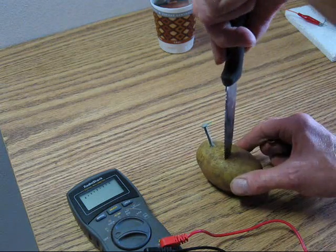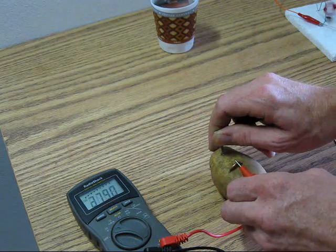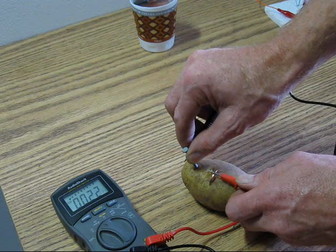Using a galvanized nail and a penny, we get 0.8 volts and 0.22 milliamps.